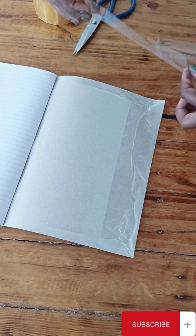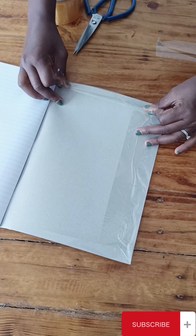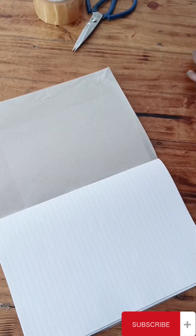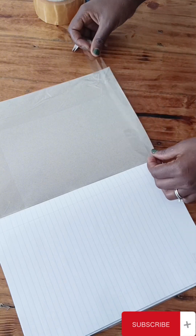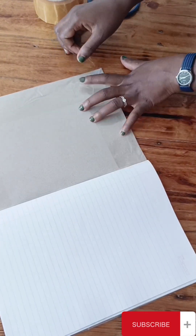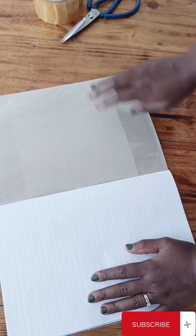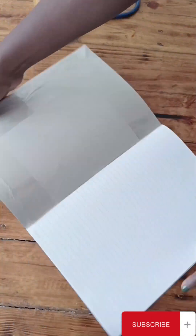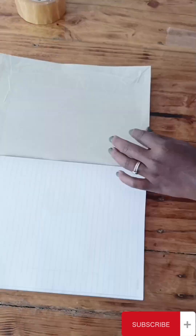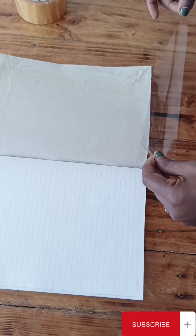You put the cello tape on one side, then take another piece and put it on the other side. At this point you can choose to use the cello tape, or you can use your stapler to staple the edges to make sure that it is firm. You do the same on the other side.